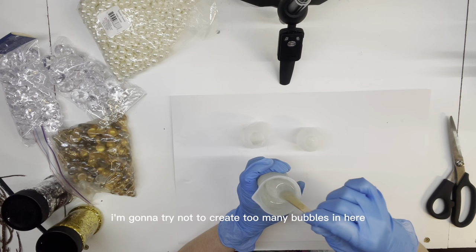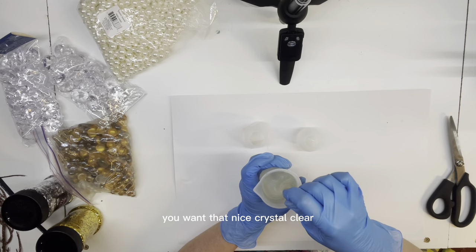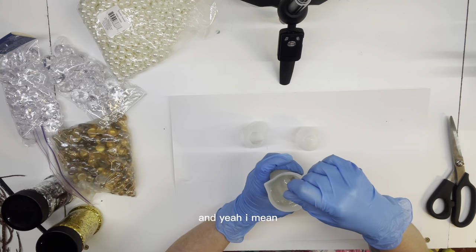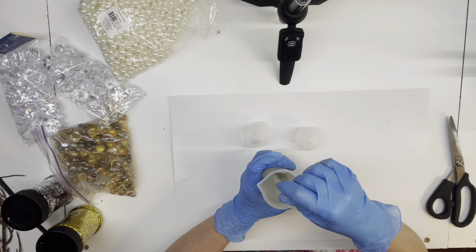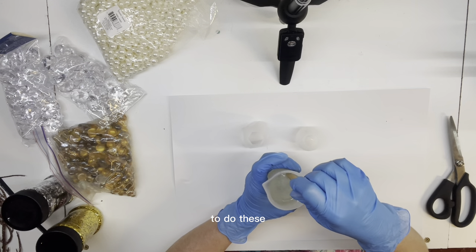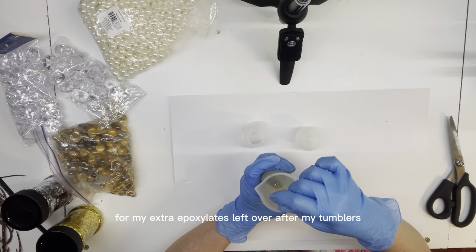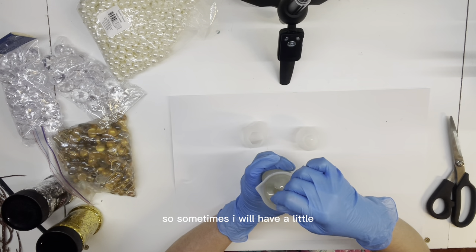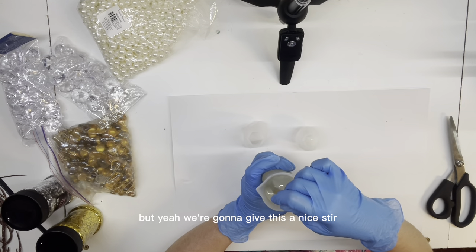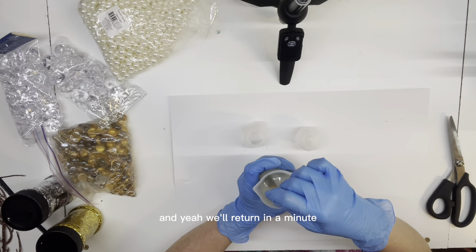I'm going to gently stir and try not to create too many bubbles. You really want to give this almost a two to three minute stir. You want that nice crystal clear look. If it's stirred really good, you really want to make sure you scrape the sides. I do a lot of tumblers, so obviously I don't normally mix this much. I do keychain letters too, and a lot of times I have a little measuring cup with extra epoxy from my tumblers just mixed and ready to go. We're going to give this a nice stir and continue, trying not to create too many bubbles.